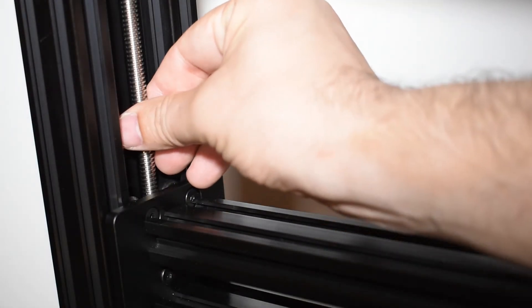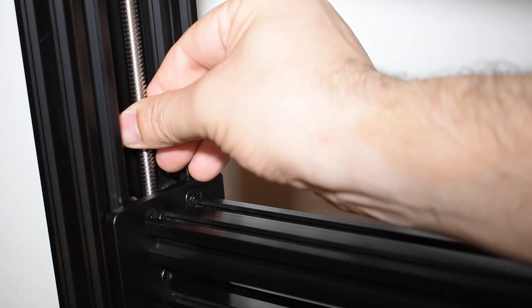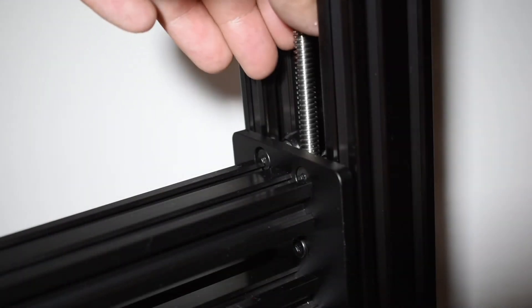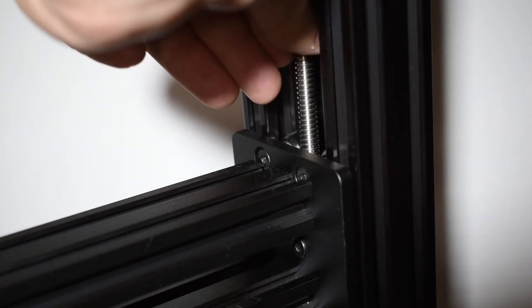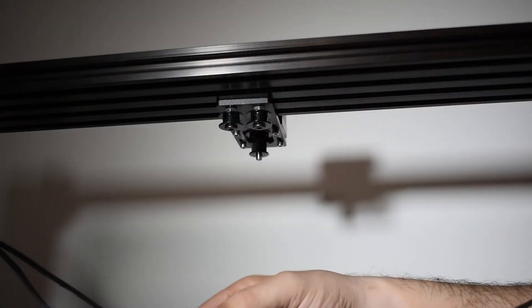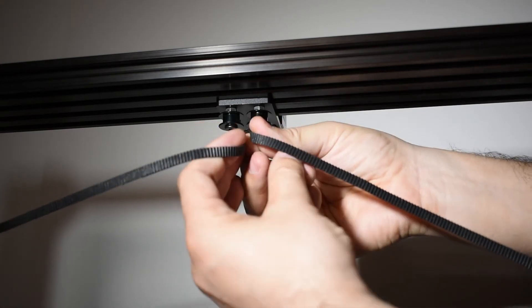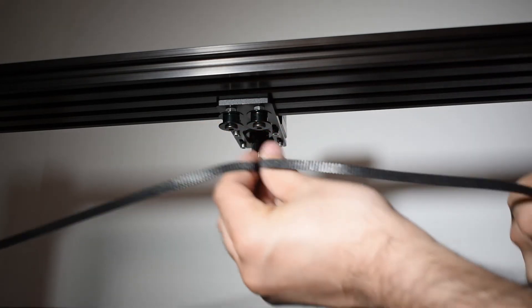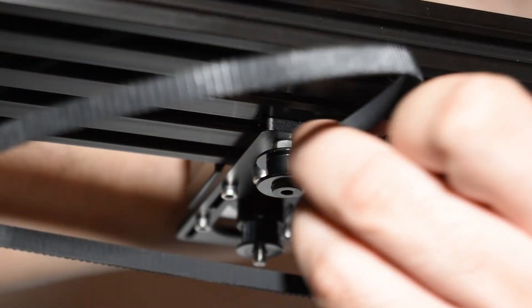Rotate the lead screws clockwise and counterclockwise just a little bit and try to feel the moment when the lead screw starts to pick up the X-Gantry. Do this for both lead screws. Now install the belt through the idlers and around the pulley.